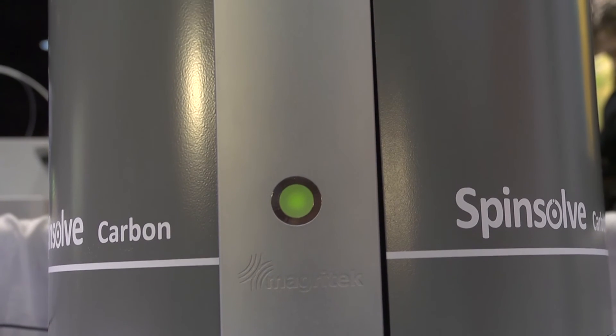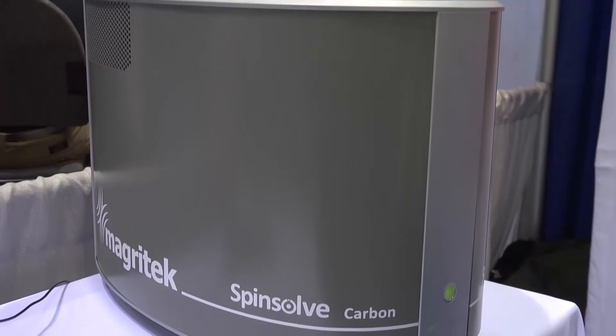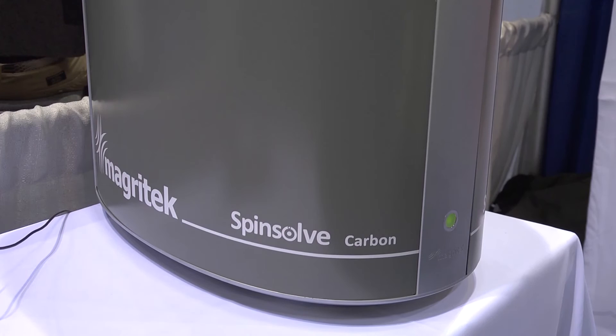With the sophisticated pulse programming capabilities in SpinSolve, and the incredible homogeneity and sensitivity that we have combined with the stability of our internal lock and the temperature stabilization system, we were able to achieve this — and we're incredibly proud of the results and spectra that we're able to measure with the SpinSolve Carbon.